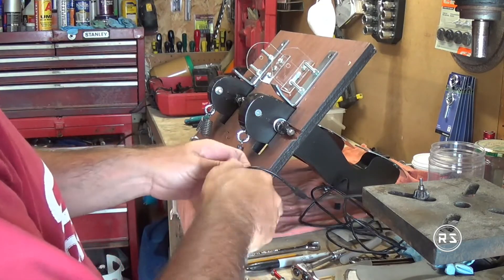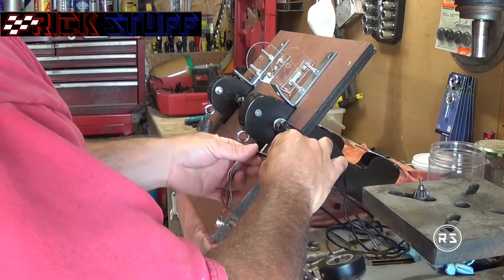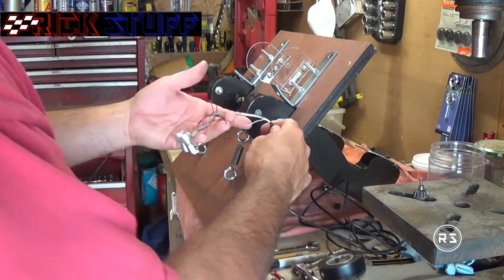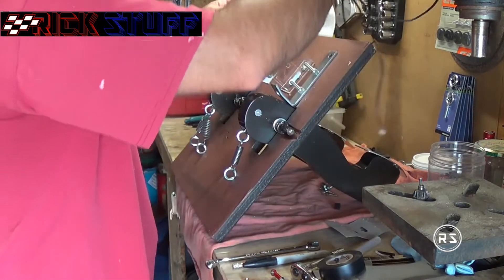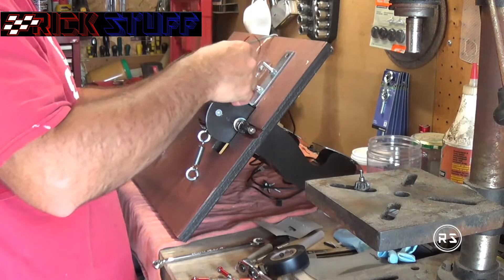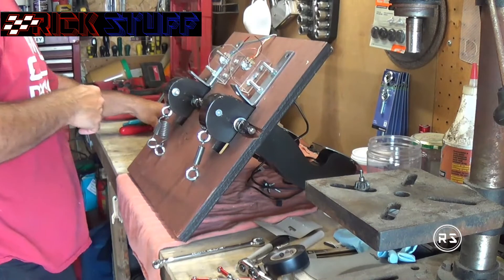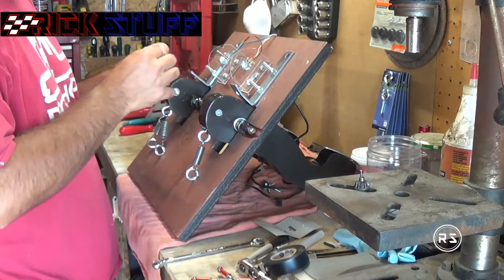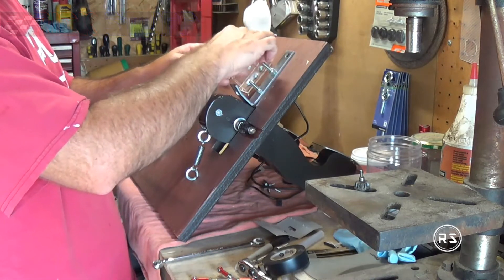Usually I try to use shrink tube instead of electrical tape because it's more sealed and cleaner. But I can't use it every time — like in this situation with the potentiometer where I don't want to desolder everything just to slide in a shrink tube, so I'm using electrical tape here. Shrink tube is always my first option.